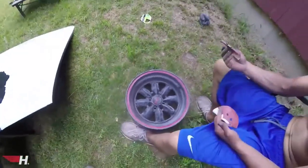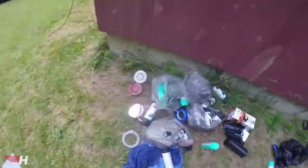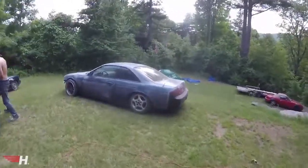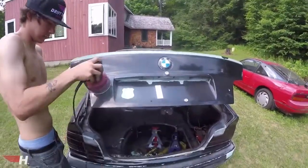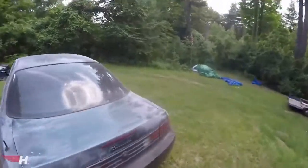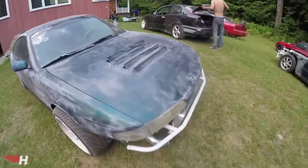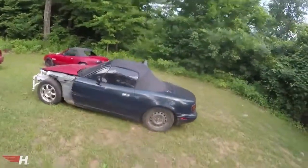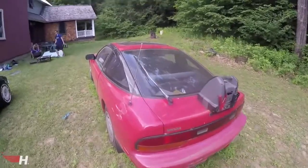We're all prepping right now. Here are all our supplies — bags for the windows, lights, and wheels; all the paint; all the sanding gear. I've completely sanded the S14. Cam is working on sanding his car. All we're doing is scuffing it since we're just spray painting — this is literally a backyard job, in a backyard. We'll also sand Tony's car and Dylan's as well.